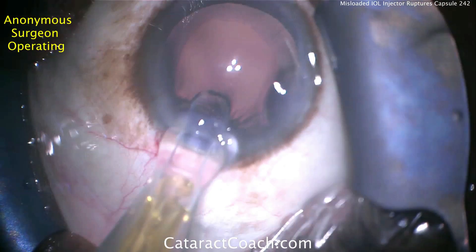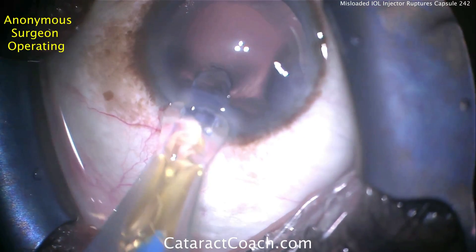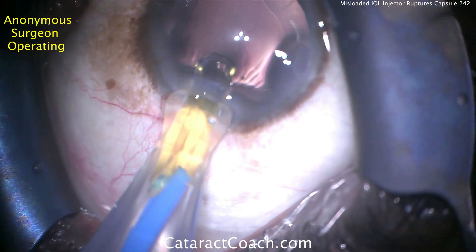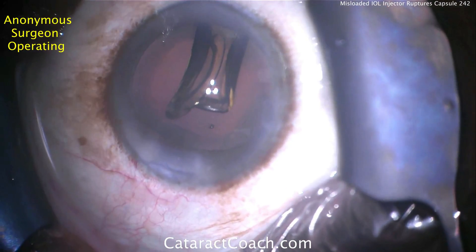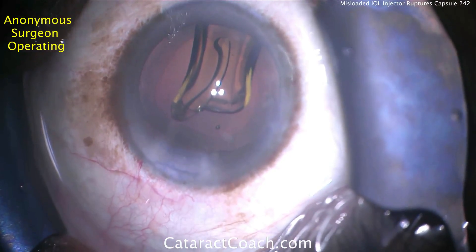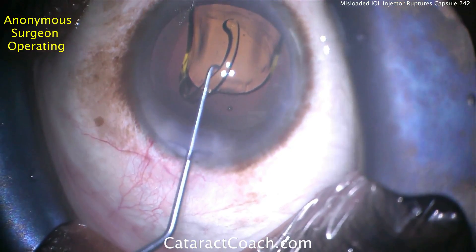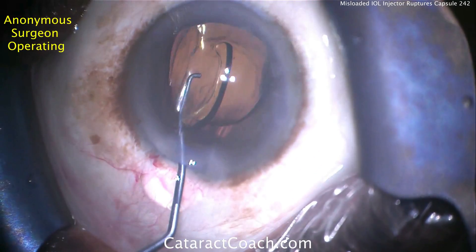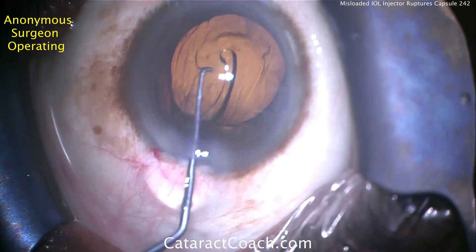The lens injector is misloaded with not enough viscoelastic, so advancing the injector — keep watching, look what happens. There was not enough viscoelastic in the injector, so a lot of force had to be used to overcome the friction resistance, and then all of a sudden it gave way.